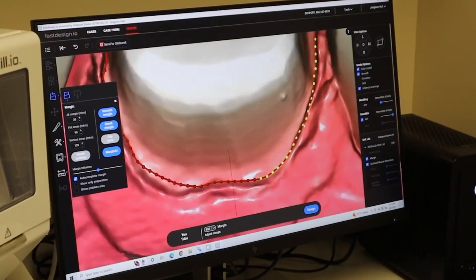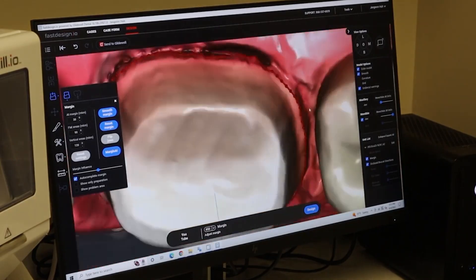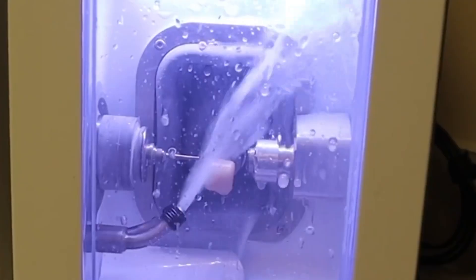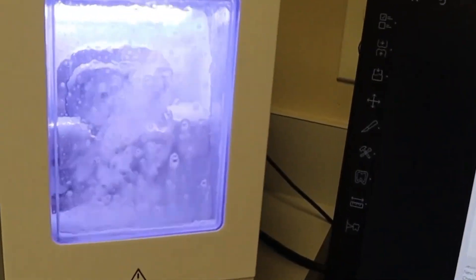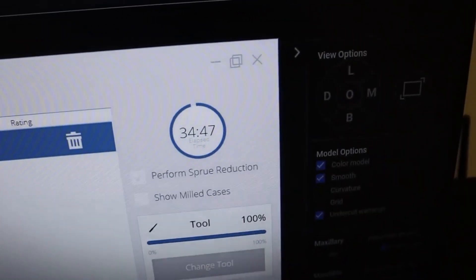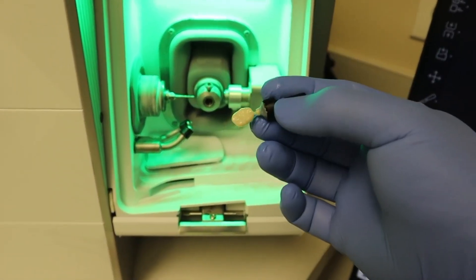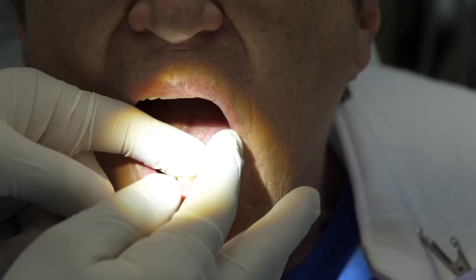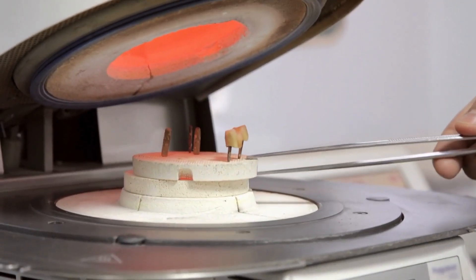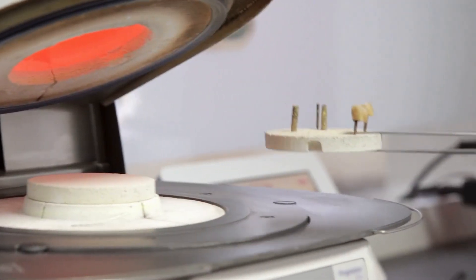Next, they will design the crown. After designing it, they will place a block of ceramic — either porcelain or zirconium — into the milling unit. The milling unit machine fabricates the ceramic block into a crown to cap your tooth. You can ask your dentist if it's okay to watch the milling process. After the crown is milled, they will most likely steam it and bring it back for a fit test. Depending on the material, they may also stain and glaze it, then put it in a furnace to harden it before bringing it back for cementation.